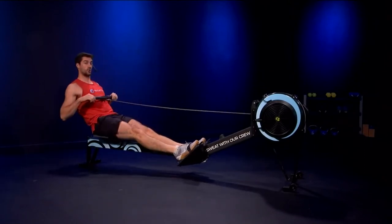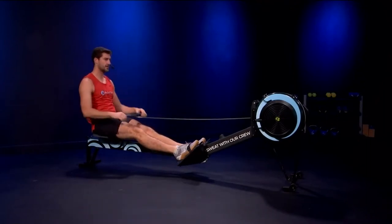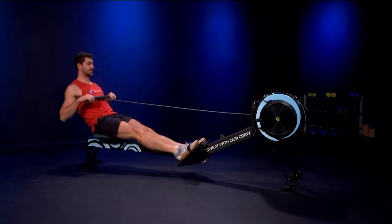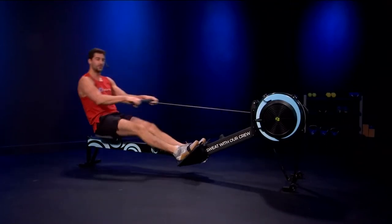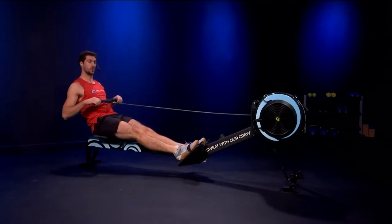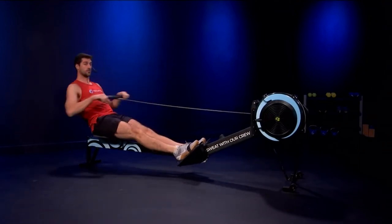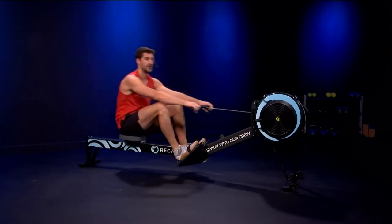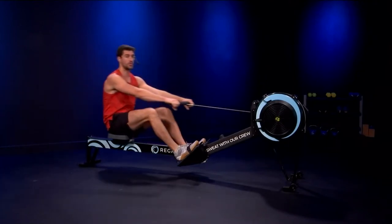We'll do our first builder here — rate 22 to get started. Max power. Think of it as about 90% to get going. Sitting on good rhythm there. Let's go five more — big power: one, two, three, four, and five. Good. Back down to just normal rowing. We'll get two more of those builders in and then we'll get into the workout.